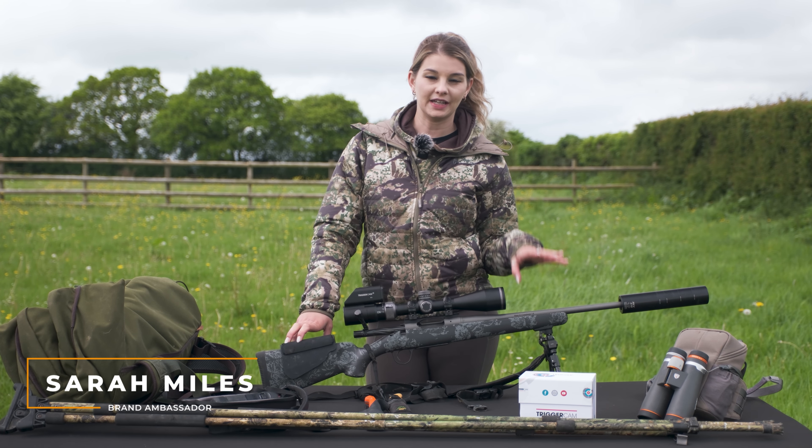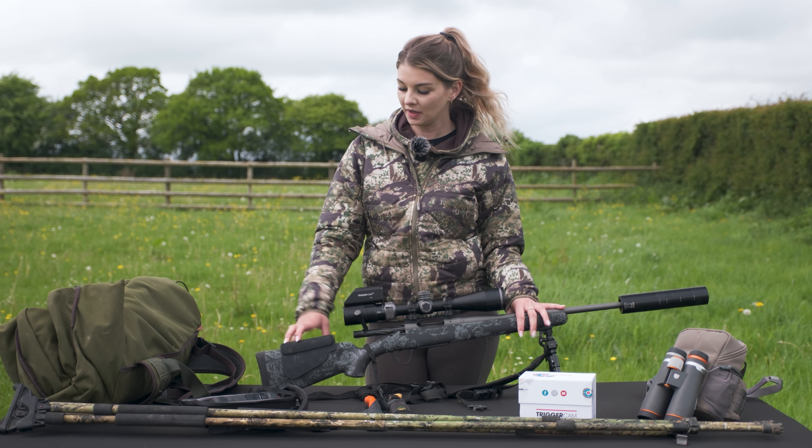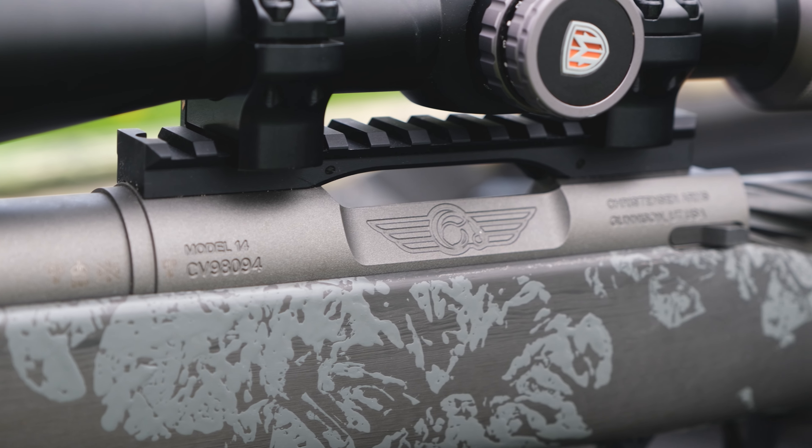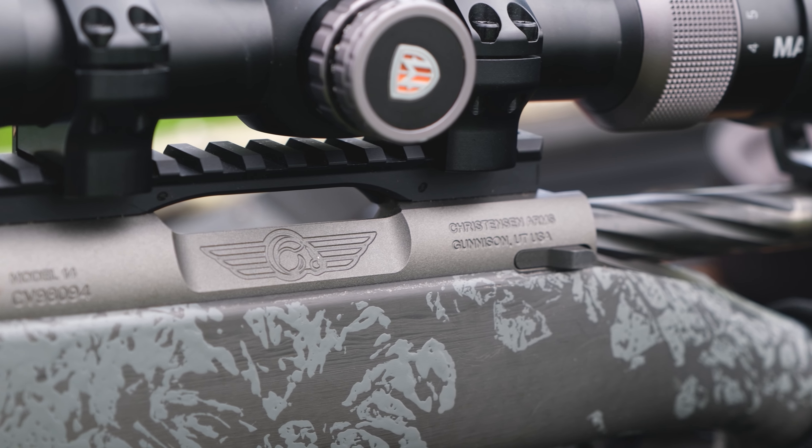The rifle I use when I go stalking is the Christensen Arms Mesa FFT 6.5 Creedmoor. It's got a recoil pad on the back, but to be honest, I don't find there is much recoil with this rifle at all.